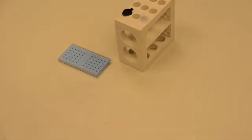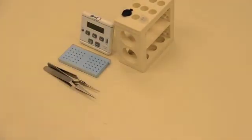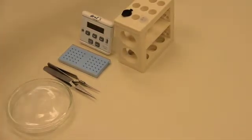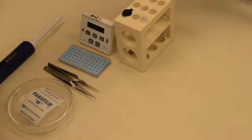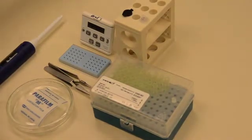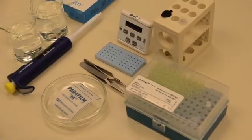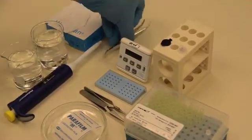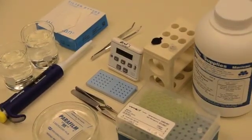To do staining, you will need grids with ultra-thin sections, stain, a timer, grid forceps, a petri dish, parafilm, a micropipette with pipette tips, two beakers of distilled water, hardened Whatman filter paper cut into small wedges, large forceps, sodium hydroxide pellets, and a cover to keep the grids dark.